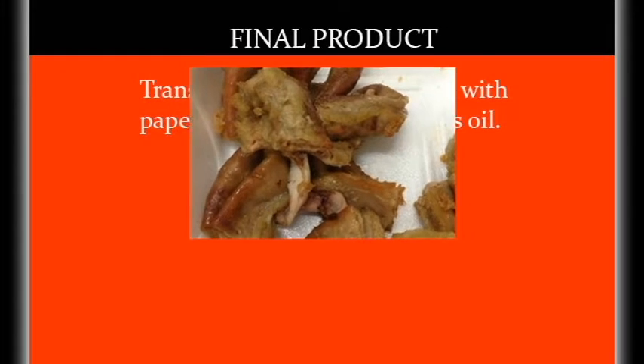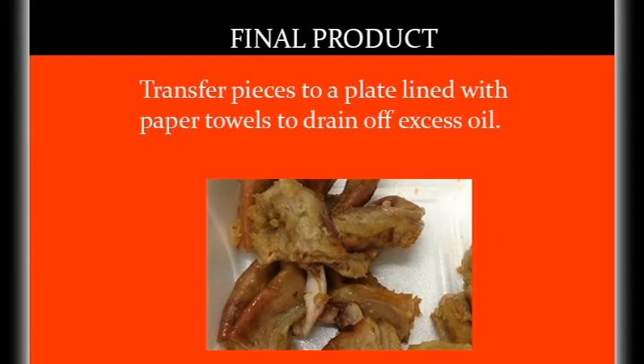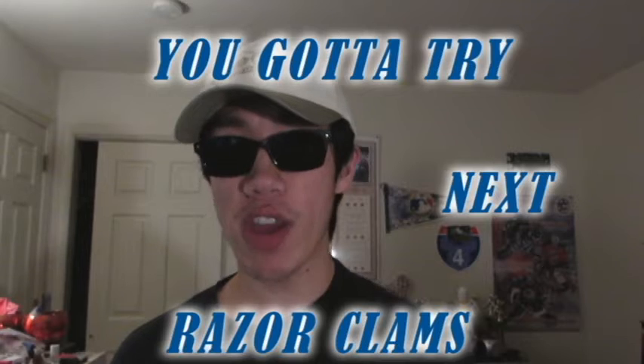Deep fry until golden brown, about one to two minutes. Transfer pieces to a plate lined with paper towel to drain off excess oil. Deep fried tripe is amazing, so you gotta try it if you haven't. Next, you gotta try razor clams.